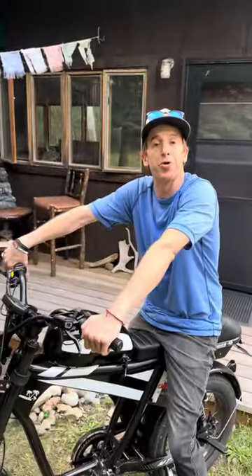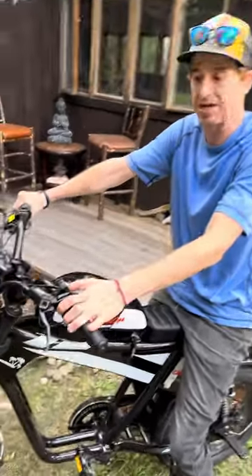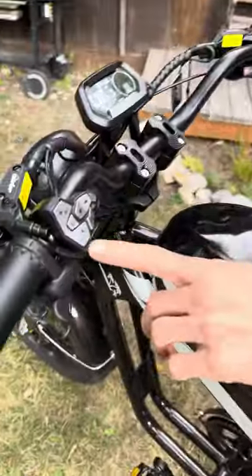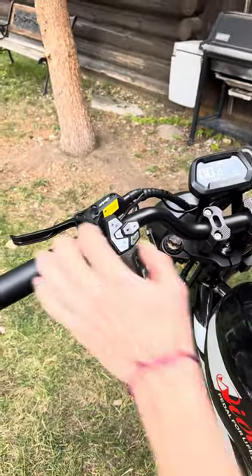So far I was able to get this bike up to about 30 miles an hour, and it's just really, really fun. It's got a horn here — a pretty nice loud horn. We also have a really nice display. Just real nice push button, very technology friendly.